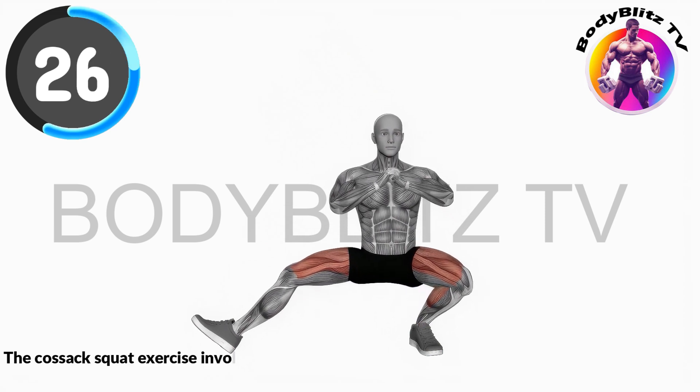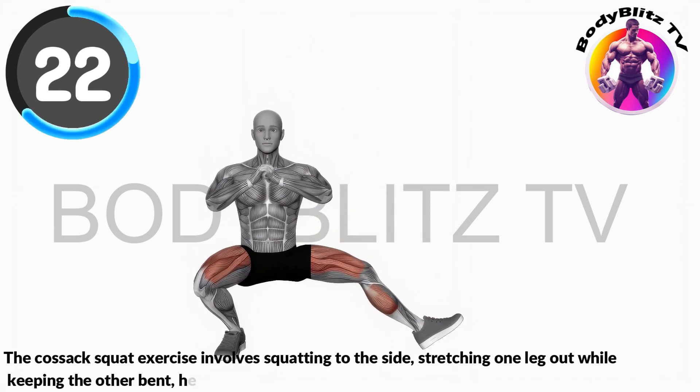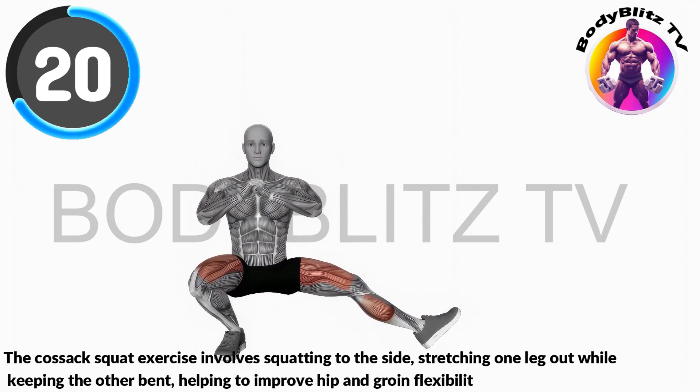The Cossack squat exercise involves squatting to the side, stretching one leg out while keeping the other bent, helping to improve hip and groin flexibility.